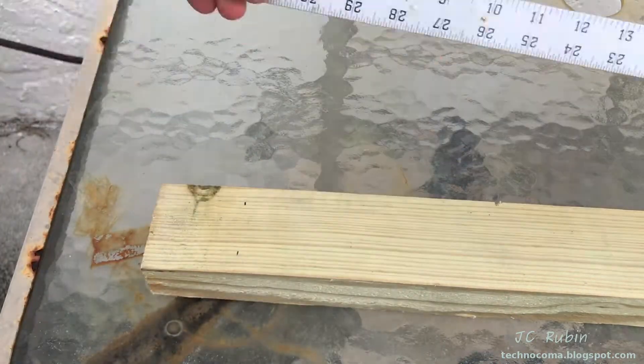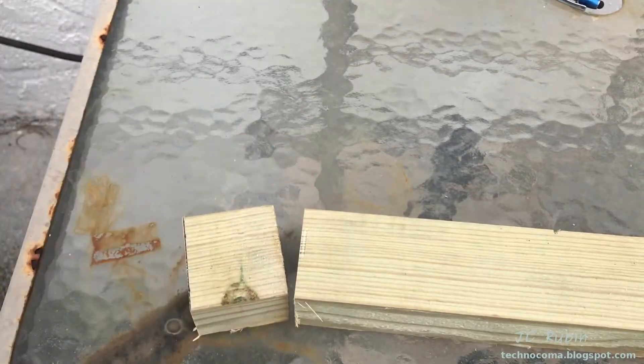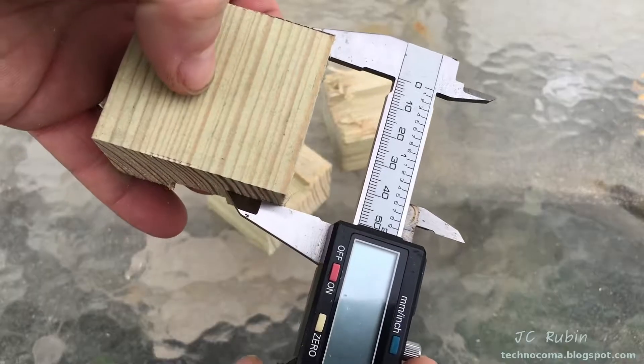I'm going to need three wooden blocks that are exactly two inches. I'm taking a piece of lumber from the shed, cutting three wooden blocks, then verifying each of them with calipers before continuing on.